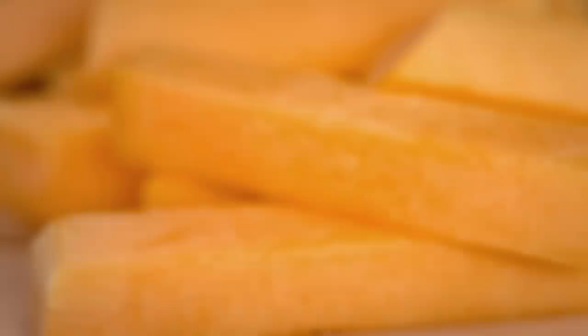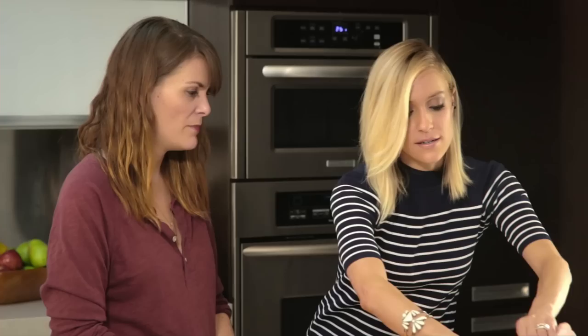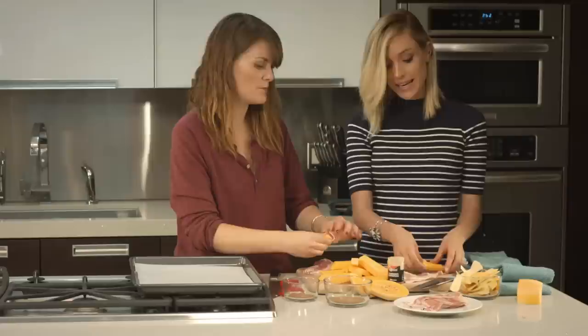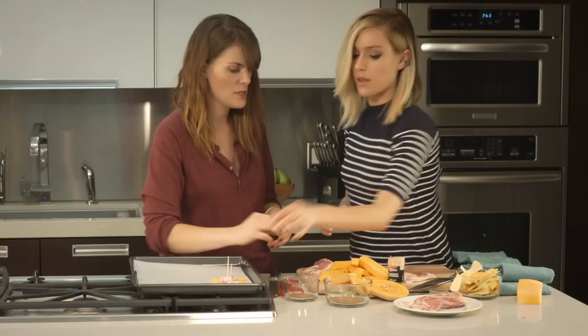Cut the squash into thick french-fry-sized slices, or you can do cubes — really whatever your preference is. Then take your bacon and cut it right down the middle in half. Now we're going to bacon-wrap all of our butternut squash pieces. It's really tasty because it has that saltiness of the bacon, but butternut squash is kind of sweet — it's a great balance. Then you lock it in there and put it on your baking dish. Super easy.